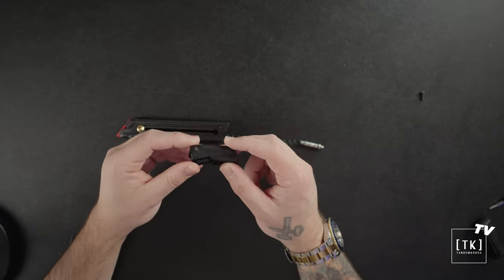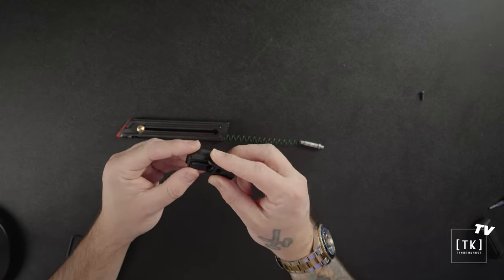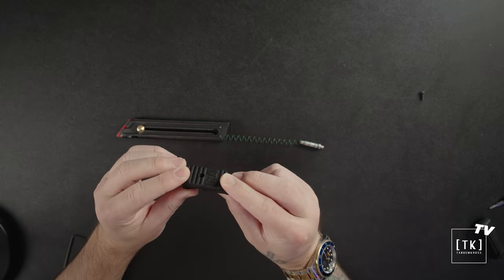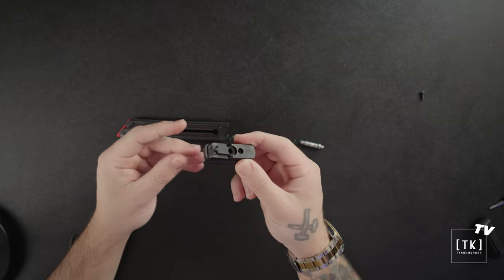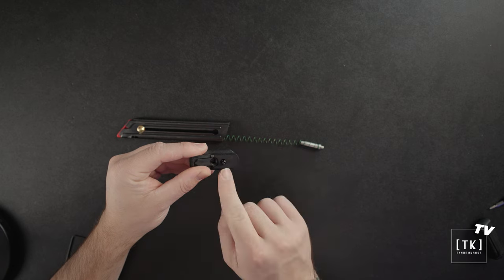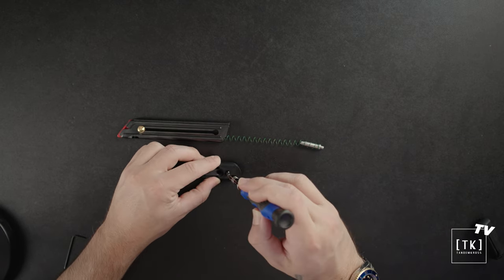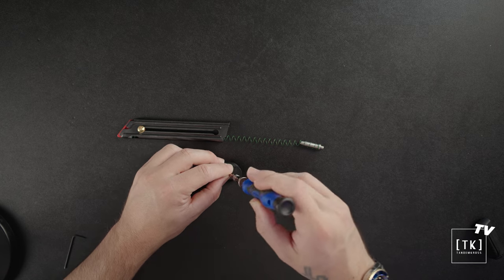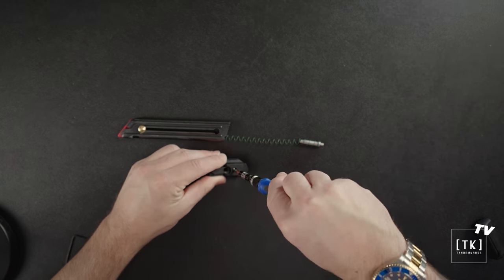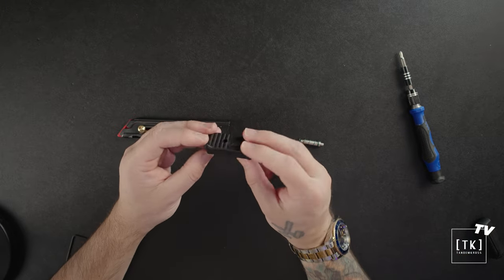To install the bumper, the first thing I'm going to do is put the small branded base plate onto the bottom, then put the two pieces together and grab the included screw and drop it down into the hole. I'll grab a small Phillips head — this is going to be pretty hard to do on a squishy table — and just tighten it down until they are secured together. And there we go, the bumper is complete.